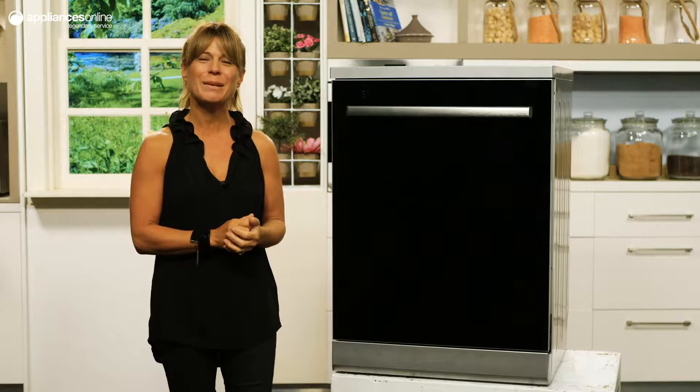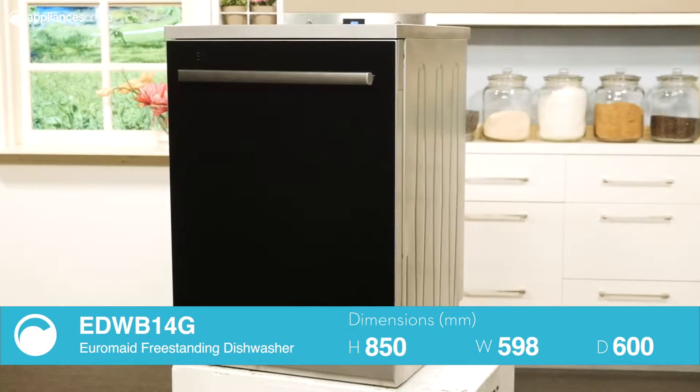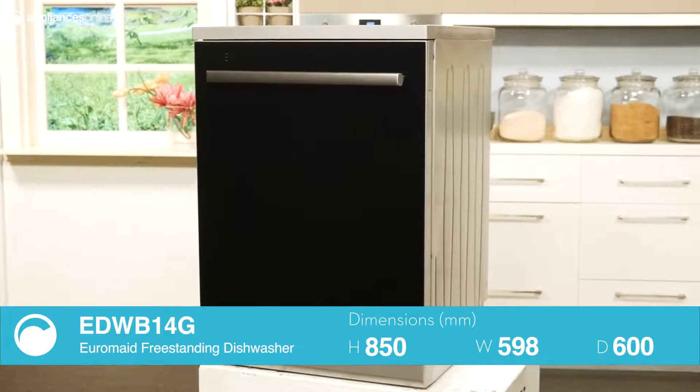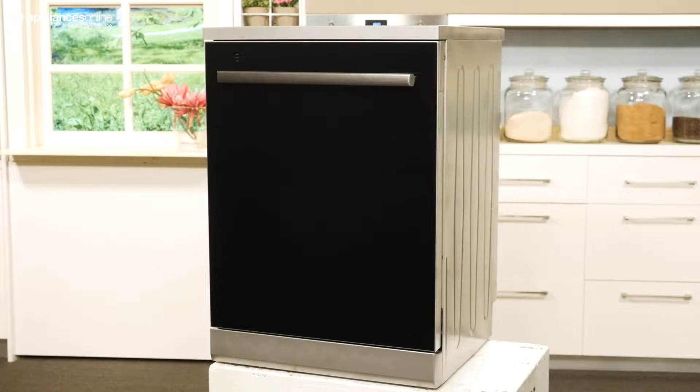This Euromade freestanding dishwasher is one for the minimalist, with its sleek black glass front and electronic push control buttons. Don't let the minimal profile fool you — this dishwasher is packed with a heap of useful features to make your life easier. With 14 place settings, there's room to accommodate all your cookware, dinnerware, drinkware, and utensils.